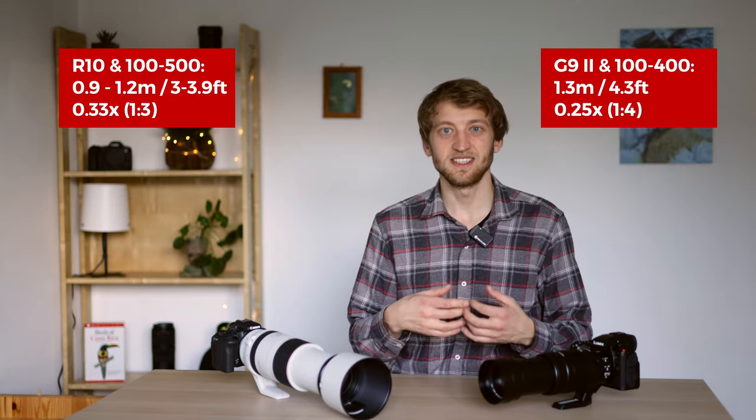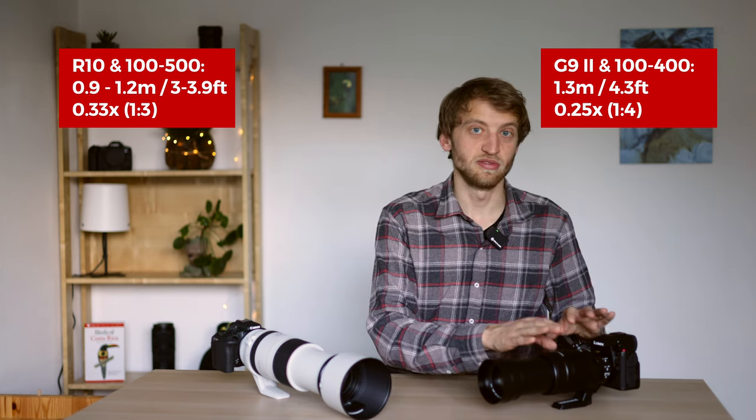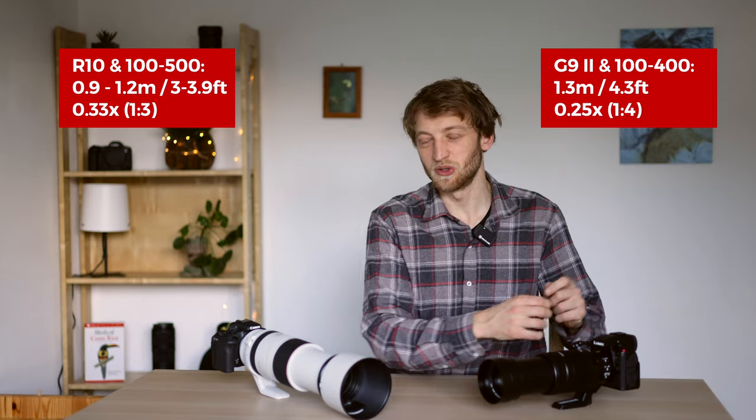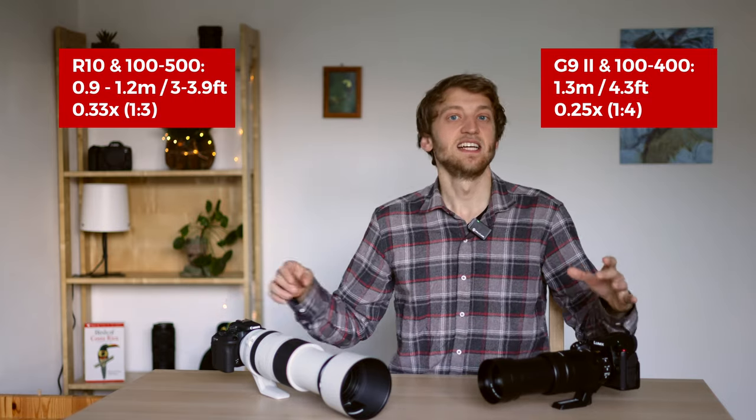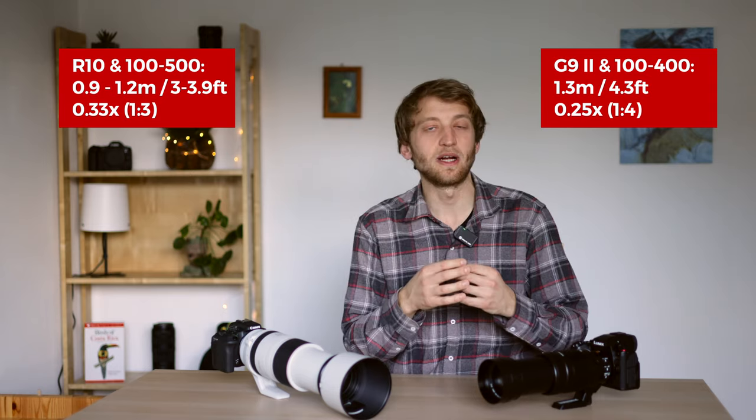For wildlife photography, many people won't use that lower end very often. Both lenses are also well suited for close-ups: the Lumix has a minimum focus distance of 1.3 meters giving 0.33x magnification, and the Canon 1.2 meters with 0.25x magnification. Because of the smaller sensor on the Panasonic, the subject will appear at a comparable size in the final image.